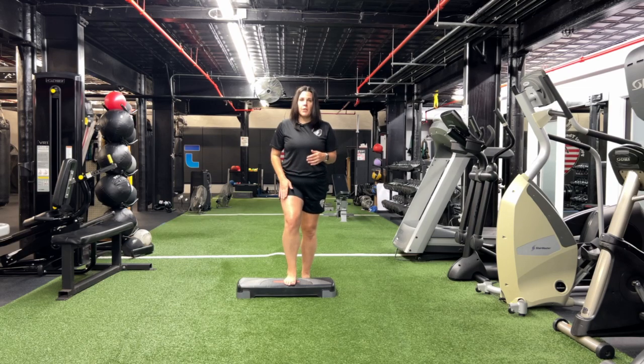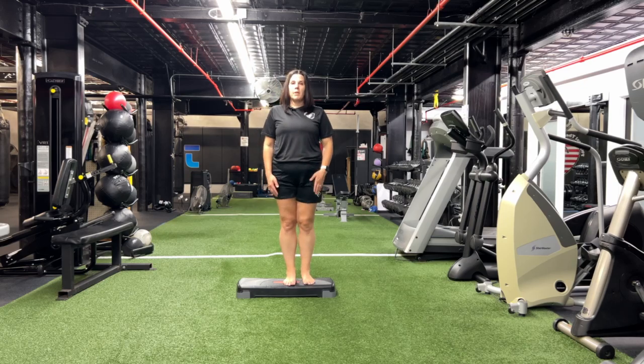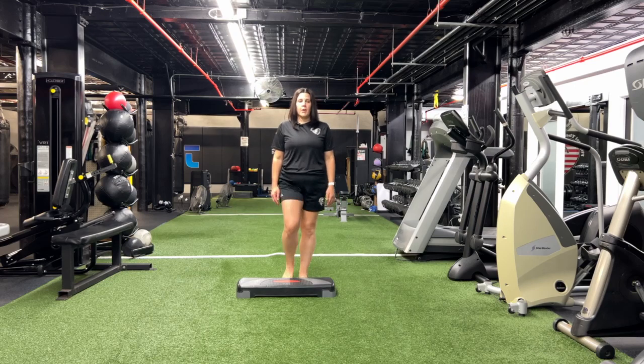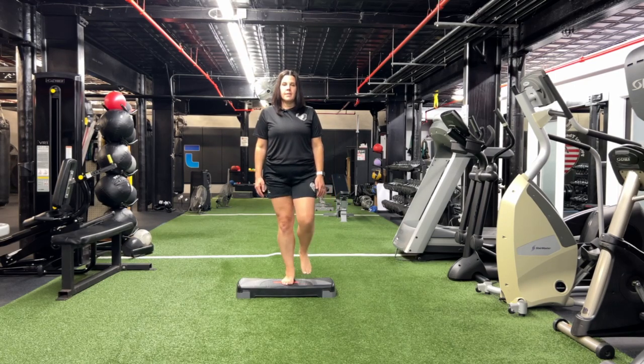You're going to step up onto the step with your working leg, your front leg, bring your other leg up onto the step, and then you're going to step back with your non-working leg and bring your leg down. Step up, step down.